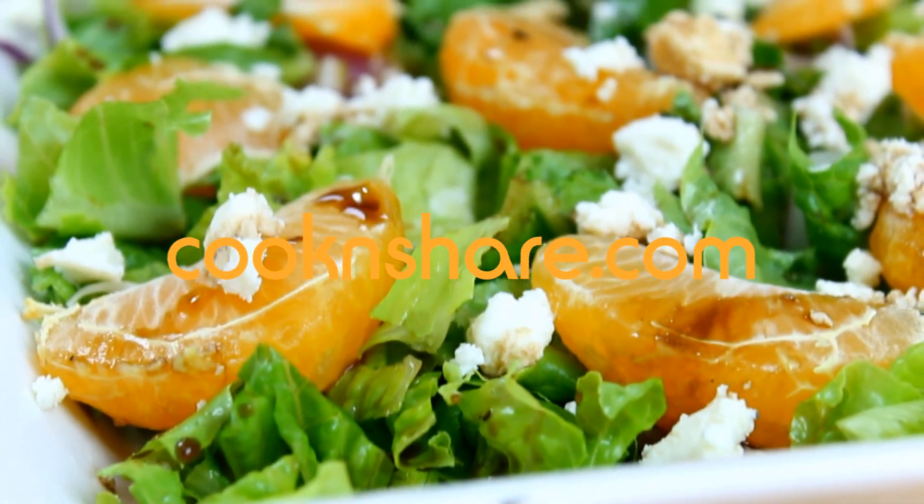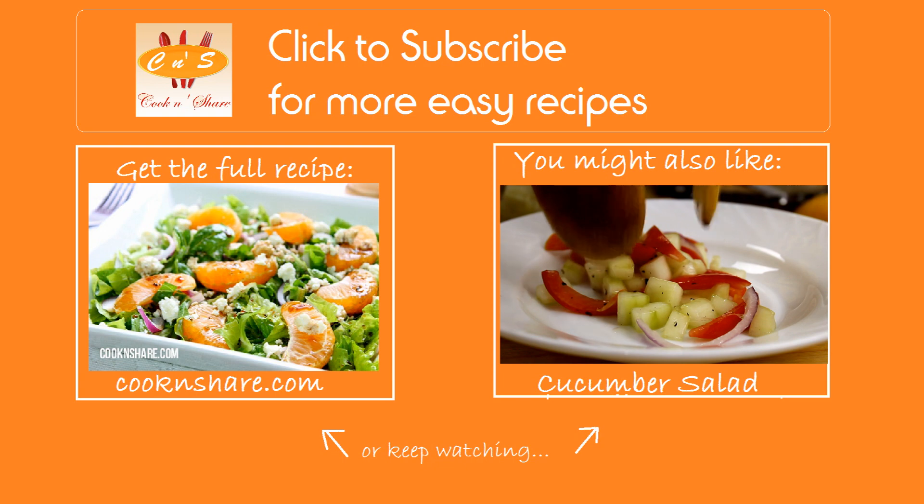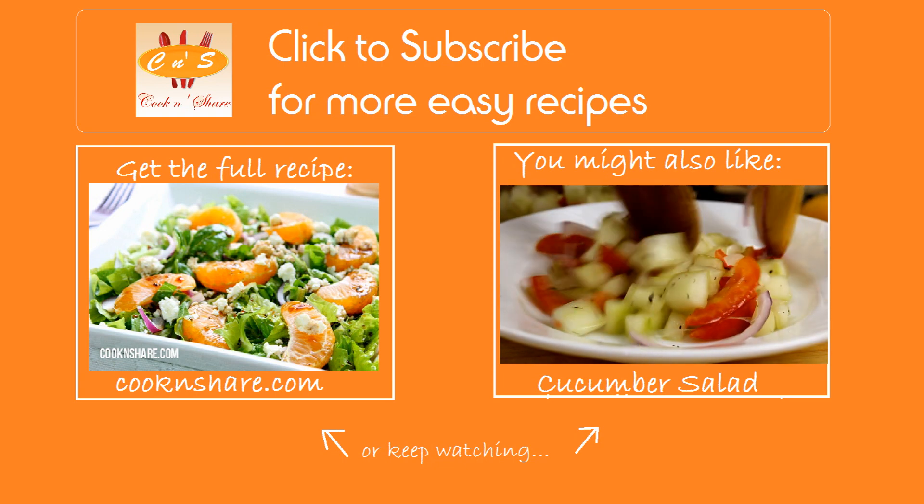Head on over to cookandshare.com for this recipe and many more healthy recipes. Don't forget to click subscribe and like our videos. Thanks for watching and see you next time.